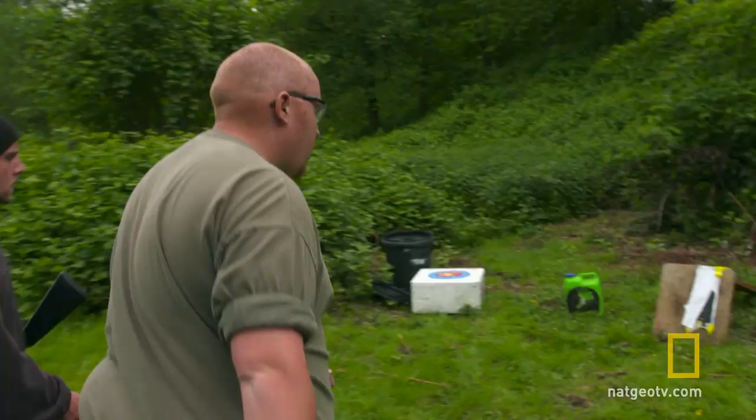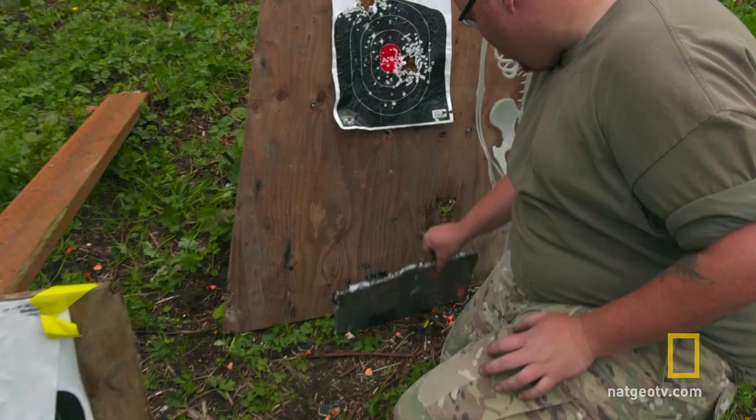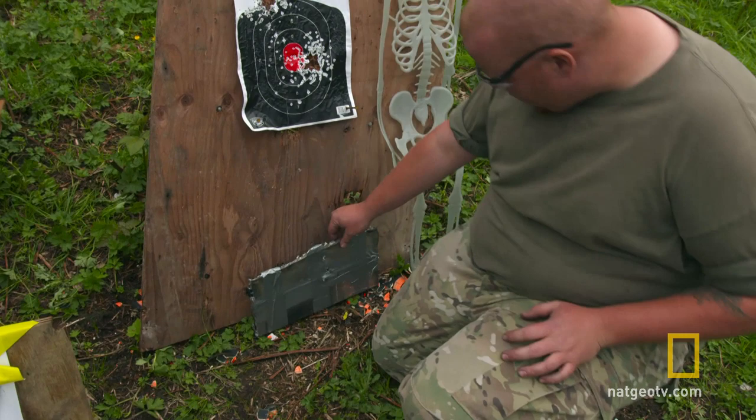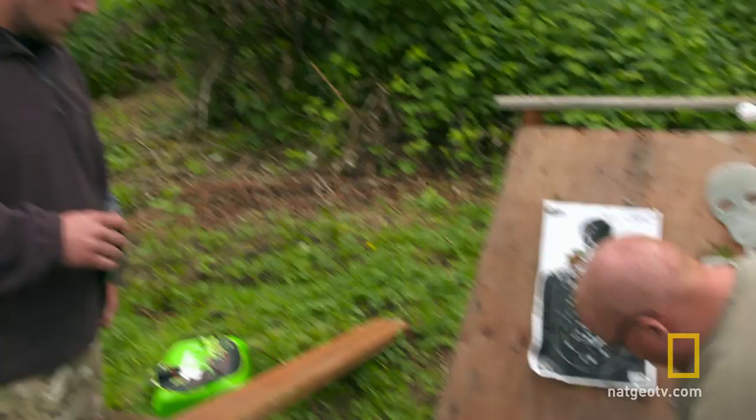Let's go check out the damage, Chris. Hopefully the ceramic stopped it. Oh, we had one pass through which was high — actually missed the ceramic. But the other ones actually stopped it. Yep, they're right there. You can see the lead. Holy crap, didn't even puncture it. The bullets actually stuck right here under the tape, didn't even penetrate.